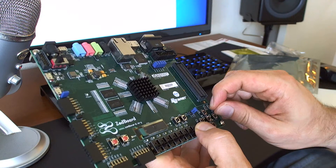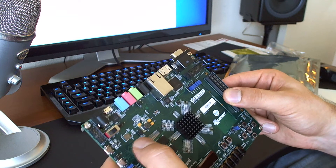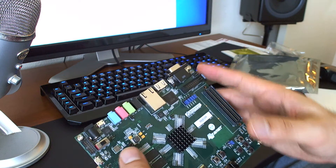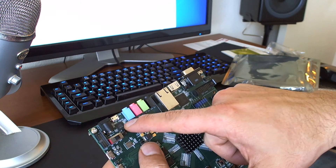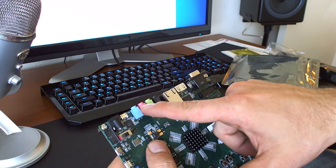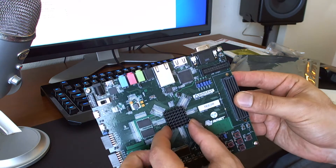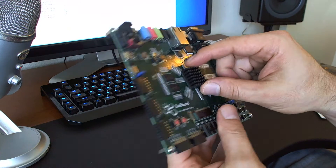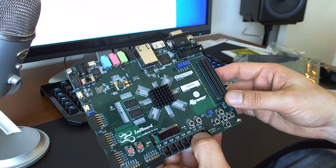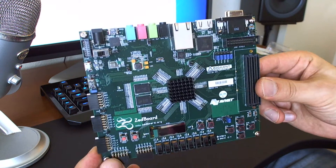There's a ground terminal so you can have an external clean ground — you can separate your grounds using that. There's a current sense module. One of these chips here — and there's a very good chance this one — is an audio processing module; if you have those audio jacks they probably have a dedicated audio processing chip. The center component obviously has the actual chip under it, hidden by a heat sink. I wish the heat sink didn't come pre-attached so I could see the system-on-chip underneath, but it's fine.